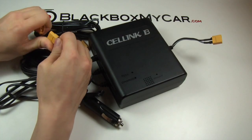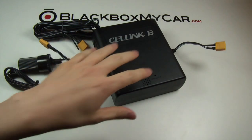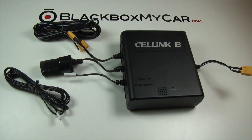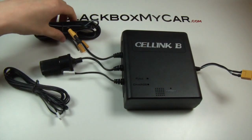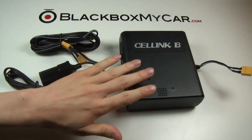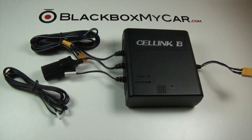The two most popular user groups for the battery pack are truck drivers and US military officers who leave their vehicles parked on base for extended periods while on duty. We're also seeing more everyday drivers looking for coverage after having their car vandalized in a parking lot or simply wanting extra protection.